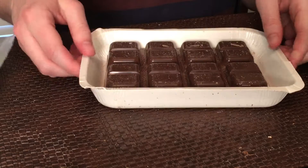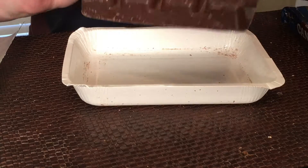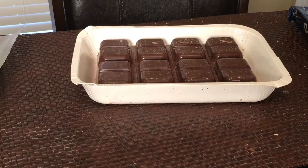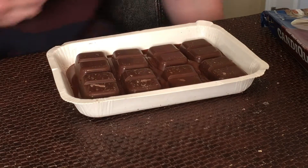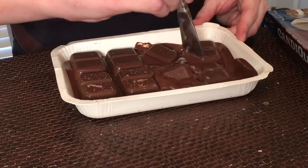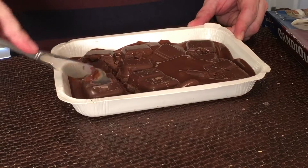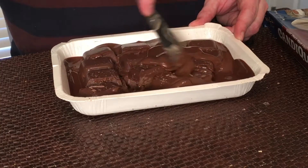No mess either — you just microwave it and melt it right in the dish it comes in. Look at that chocolate. Melt your chocolate in the microwave for about a minute, get it out and stir it, break it up — it breaks apart much more easily than you'd think. Keep stirring and it will melt down.